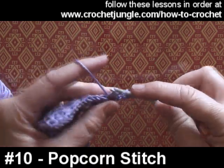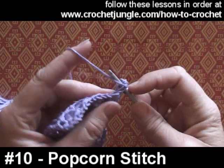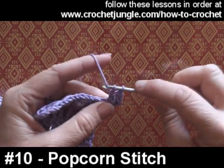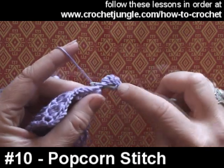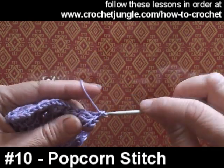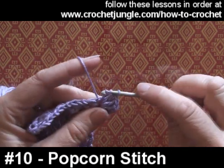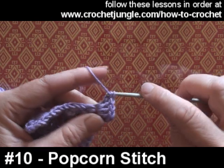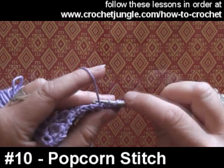What we're doing is working a series of trebles into the same space. I've started off by working three chain to give me the height for treble, and I'm just working a series of treble stitches into the same place. Your pattern may tell you to use four, five, or six in a popcorn — it will depend on what you're trying to achieve, and this is the method that you use.